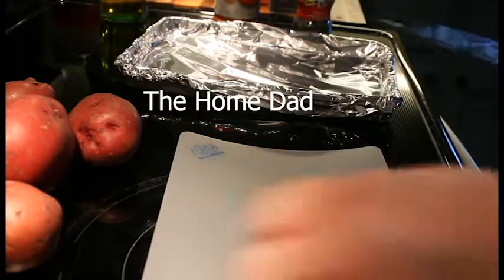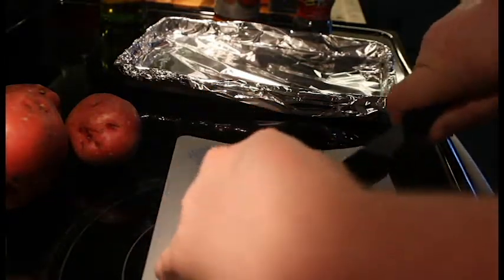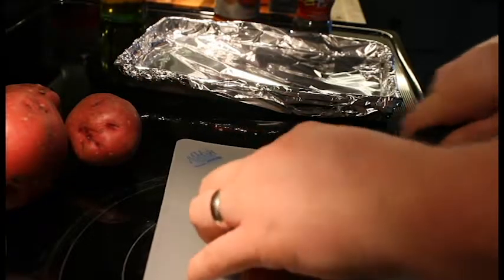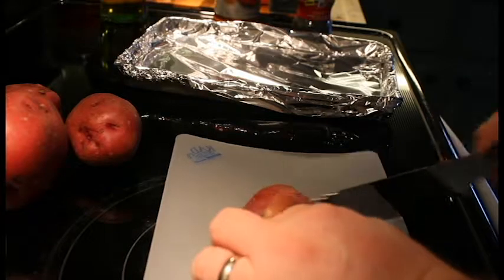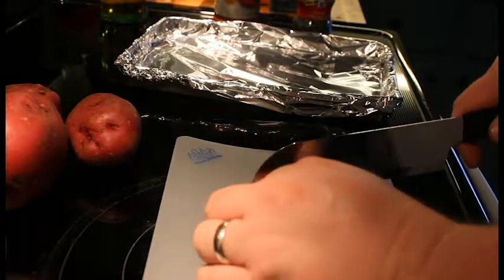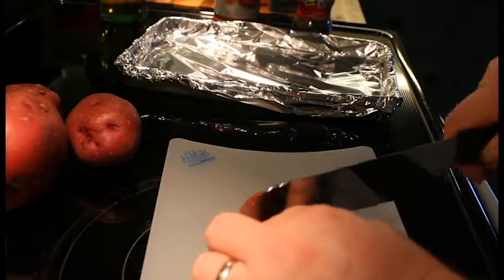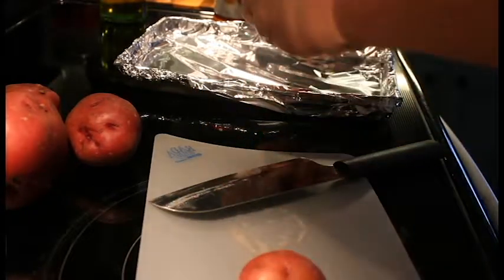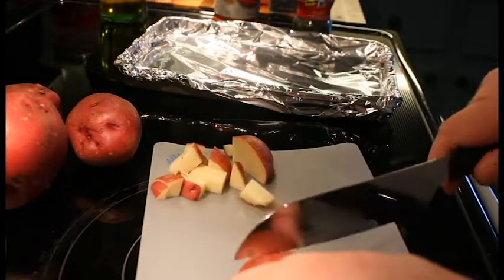Hello everybody, it's the home dad coming at you with another video. Today we're going to be doing some roasted potatoes. This is a super easy little recipe — I don't even know if you'd call it a recipe. I've just been making these for years. I use Pontiac red potatoes and I chop them up into little one-inch squares, or a little less, like so.